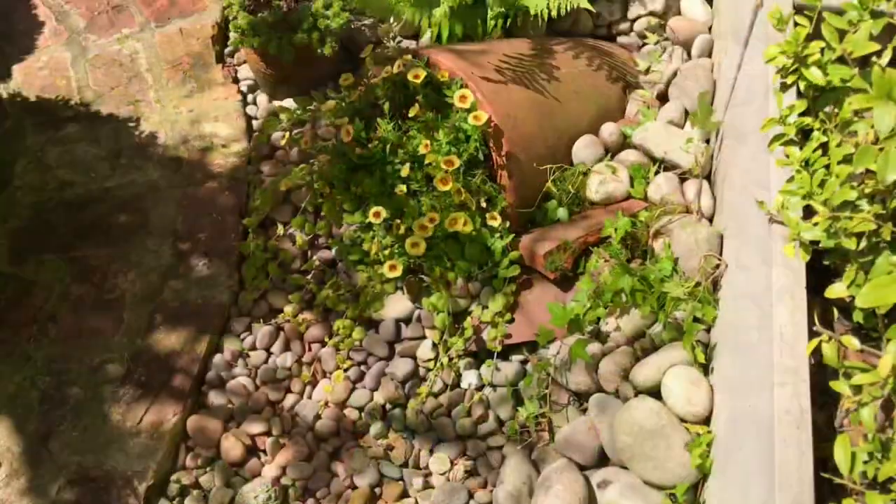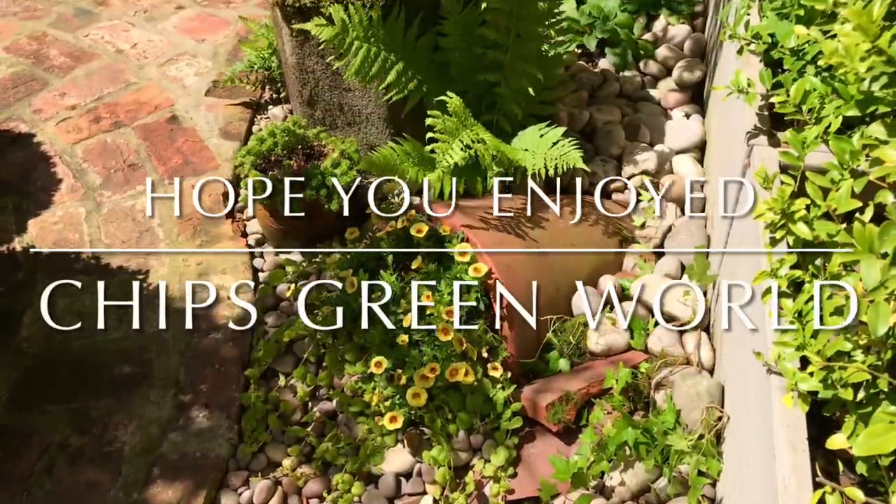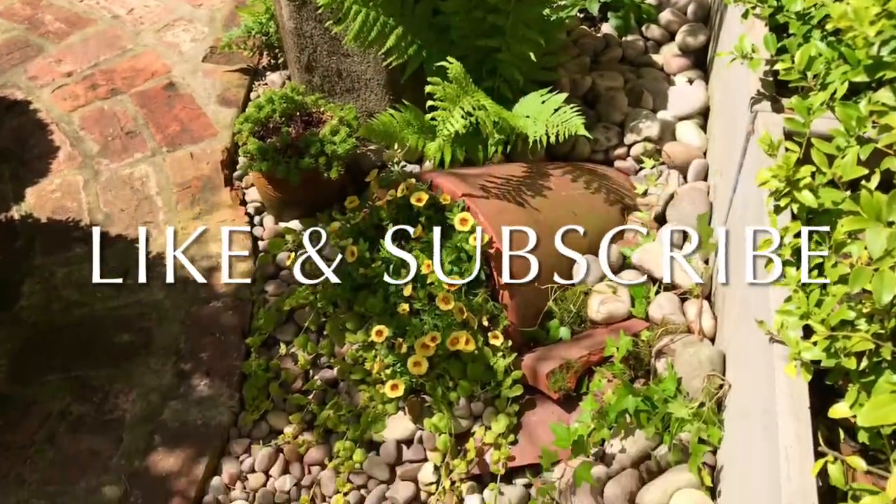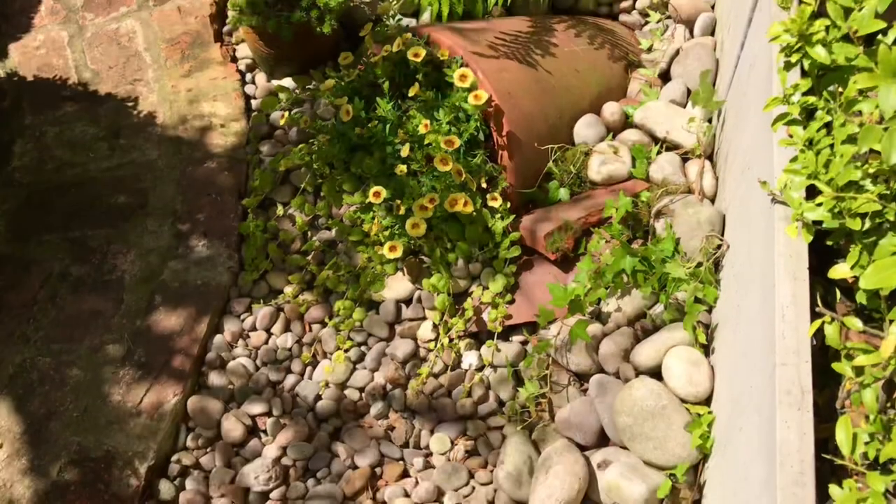Alright, so that's it for Chip's Green World this week. Hope you've enjoyed. Like, subscribe, and hopefully I'll see you next week. Have a great week everybody. Bye now.